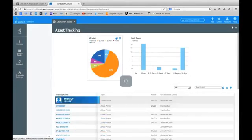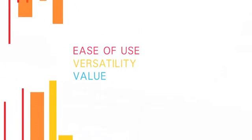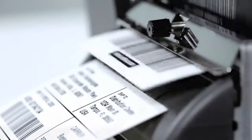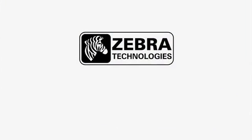LinkOS supports industry standard event logging, making advanced device management immediately IT friendly. Ease of use, versatility, and outstanding value — whether you are adopting barcode technology for the first time, upgrading, or replacing older printer models, the ZT200 series is the right choice for a variety of printing applications. Zebra Technologies: See more. Do more.